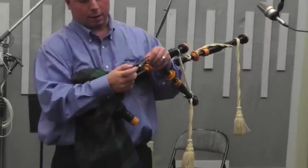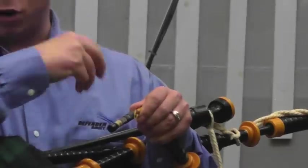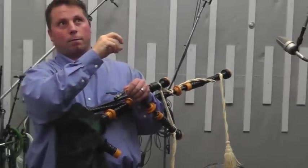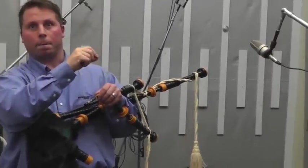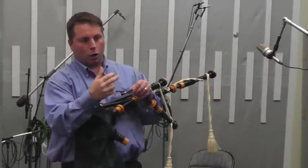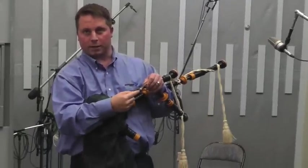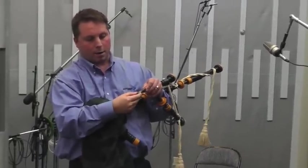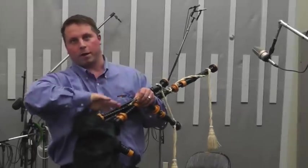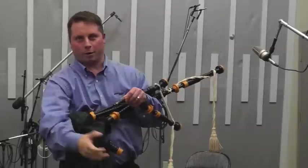This little screw thing here on the end — when you're tuning your drones, you pull them out to make them flat and push them in to make them sharper. If you're pulling out so far that you're disconnecting them, that means you need to move this screw. You unscrew it — pushing it this way — and that makes it so that you don't have to pull out as much on your drone.